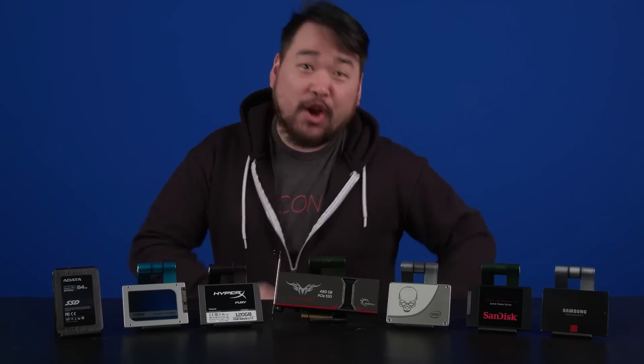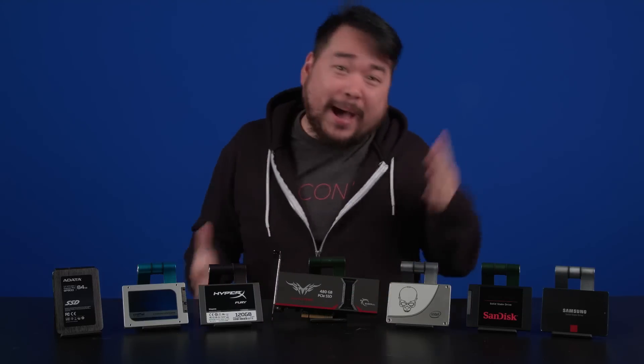Jingle bells, jingle bells, jingle all the way. Oh, what fun it is to figure out which SSD to buy. Hey!